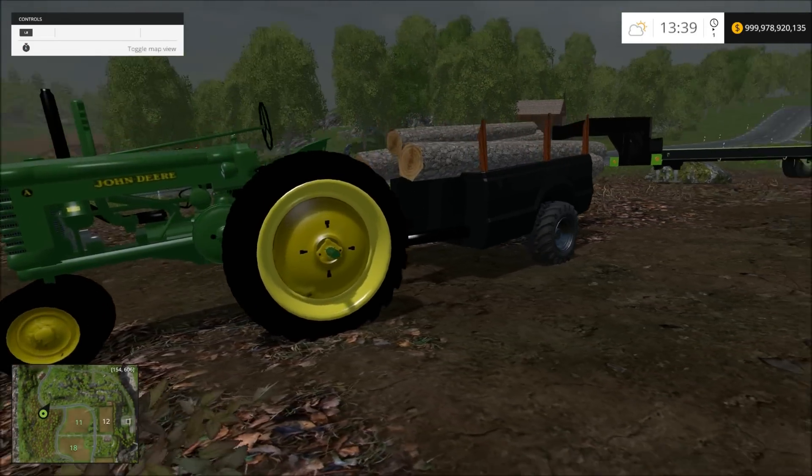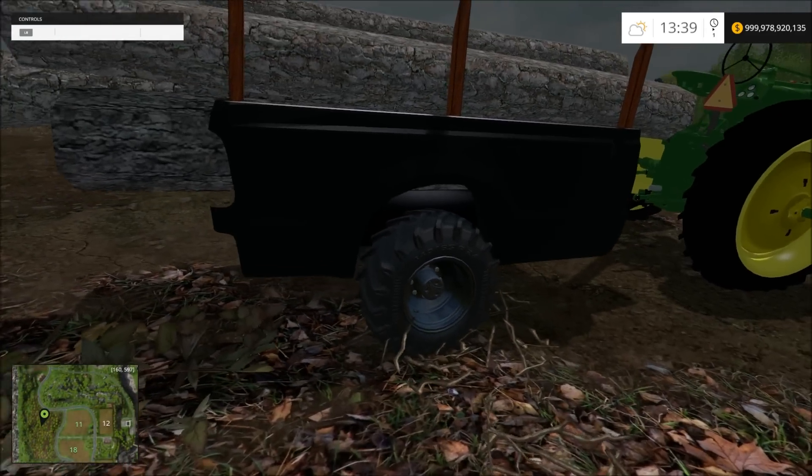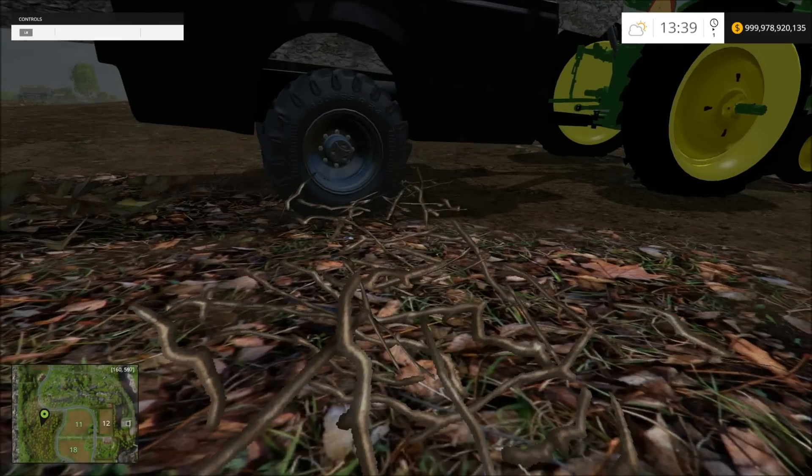Alright everyone, this is Rambo145. I have made a truck bed trailer. It doesn't look like much, but it works.